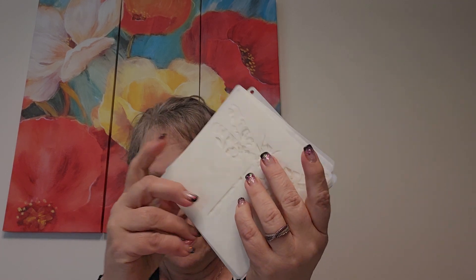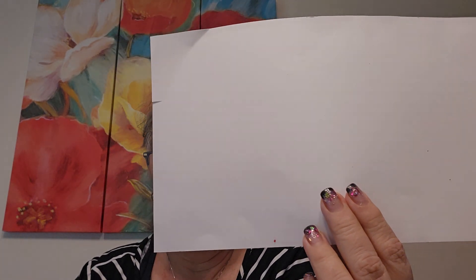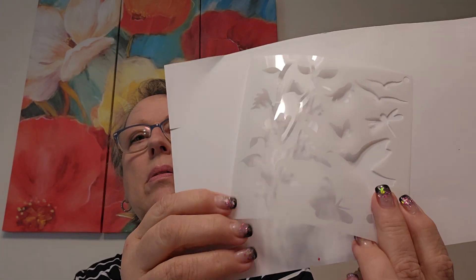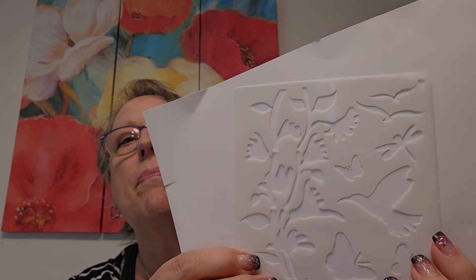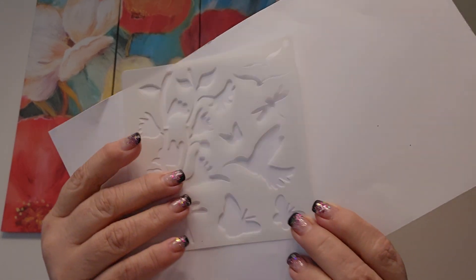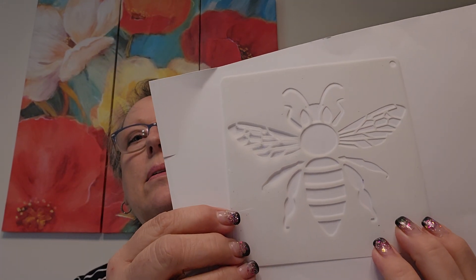I got a pack of these stencils, and they come with a ring to put them on. So there's bees — oh, cute. Is that a hummingbird? Yep. Different birds, and dragonflies, and butterflies. Very pretty. Love this. Gorgeous.